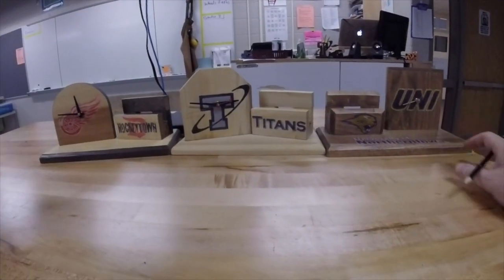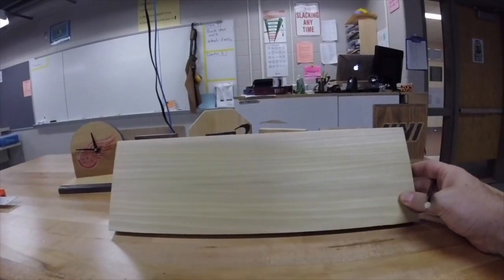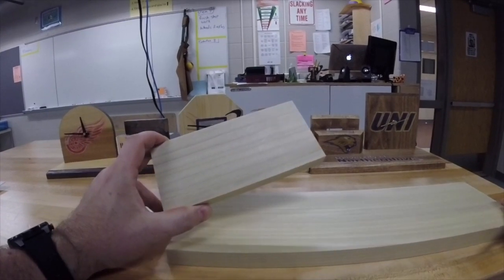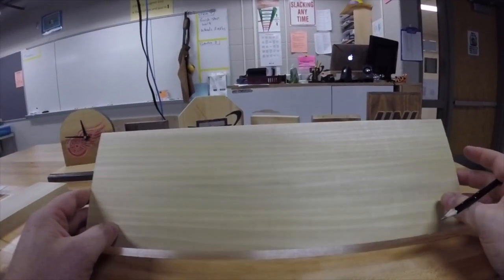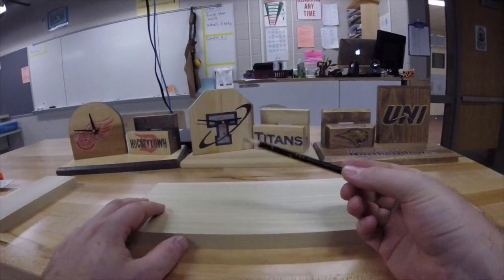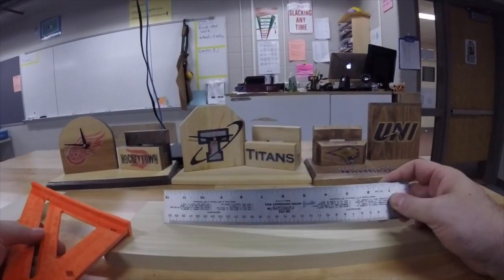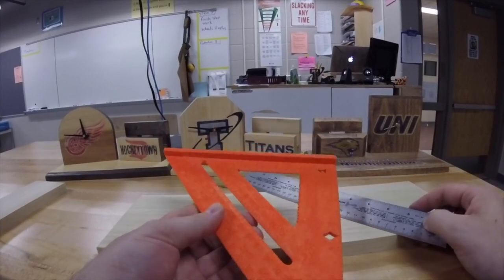Before we get started, you are going to be getting two pieces of lumber — a large piece and a small piece. The small piece will become your charging stand, and the big piece will become your clock face and base. You are also going to need a pencil, and your teacher will help distribute. Each person in the group needs a ruler, and you will need your station's speed square.